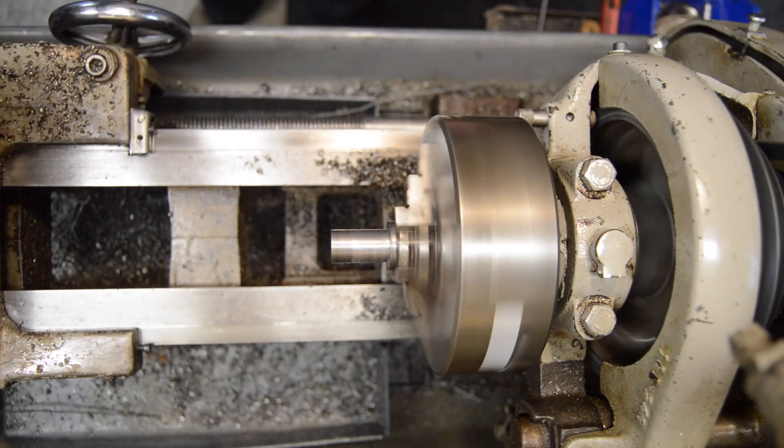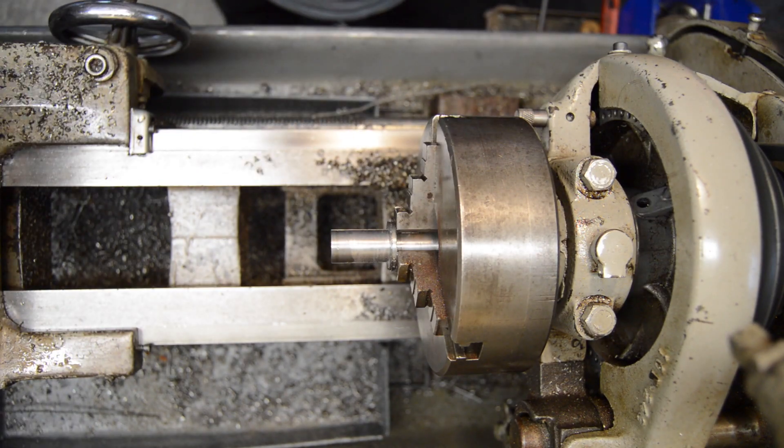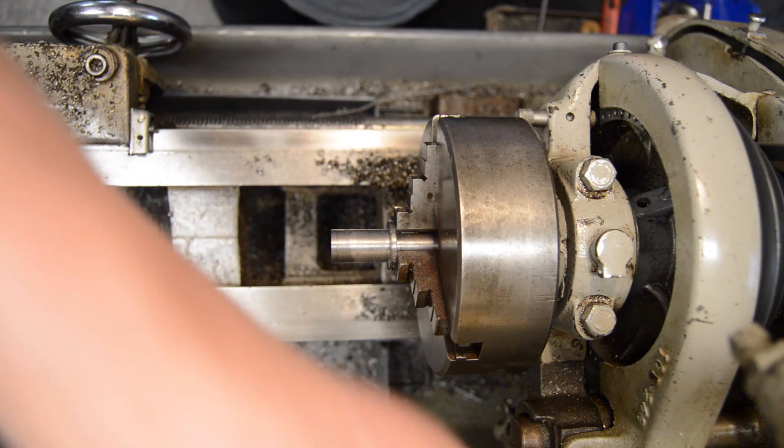That part is roughed in. I'm going to take it over to the bench, sit down with it, and make up a drawing of what the finished part is going to be.